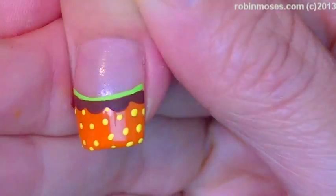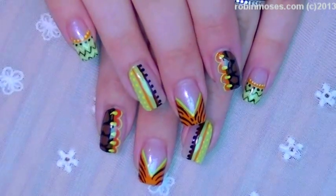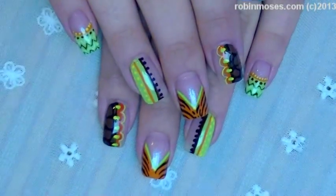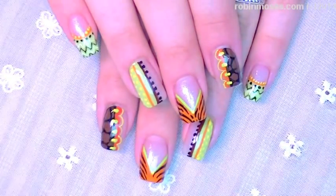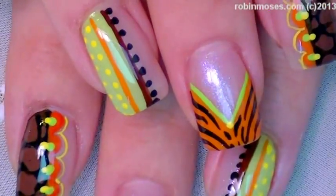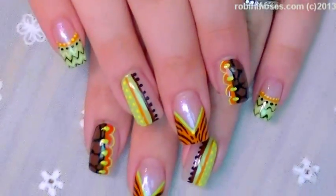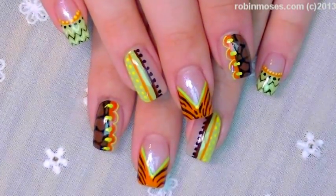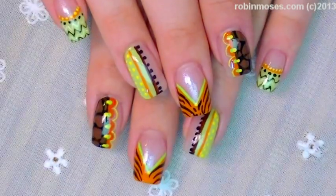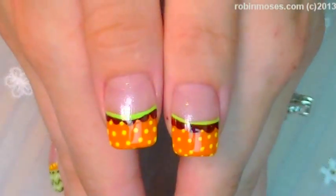And then I'm going to dot like I was doing the others. When it's done, it'll look like this, and then I'm going to topcoat. All right, here is the end result of our hodgepodge mixed-up baby shower nails. I hope you guys like these and you try them. I upload every Monday, Wednesday, and Friday — show me if you try them. Robin Moses nail art at Facebook. Good job, Gatorade.